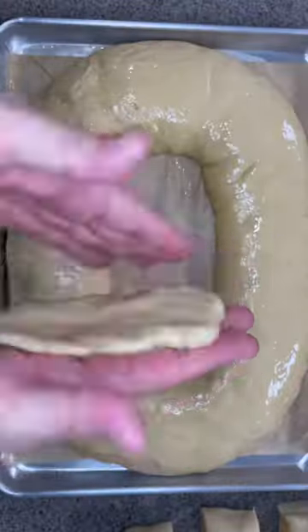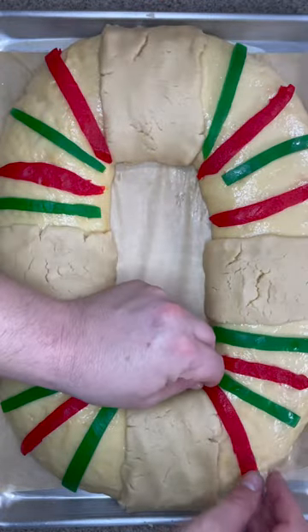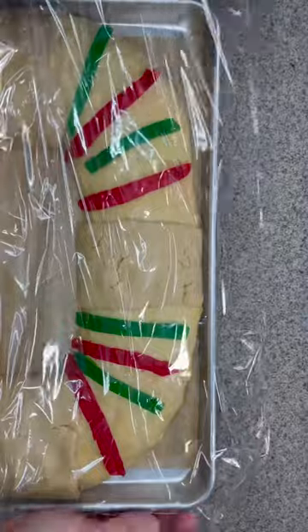Divide the paste into four parts, make flat strips, and place them on four opposite sides. Then place as much acitrón as you want — I have a video before this one on how to make the acitrón. Cover with plastic and let it rest for about 20 more minutes.